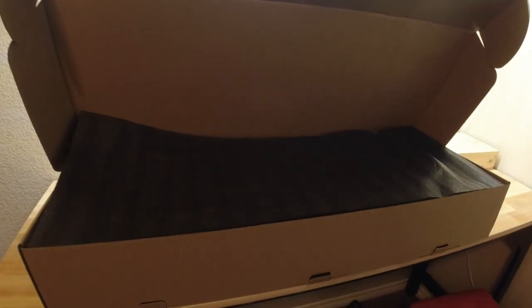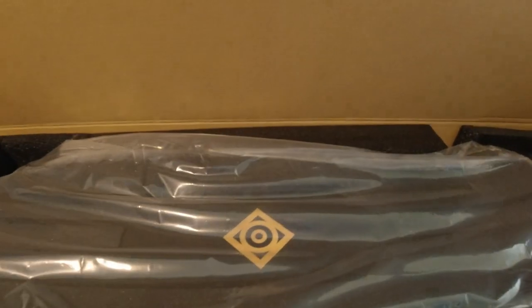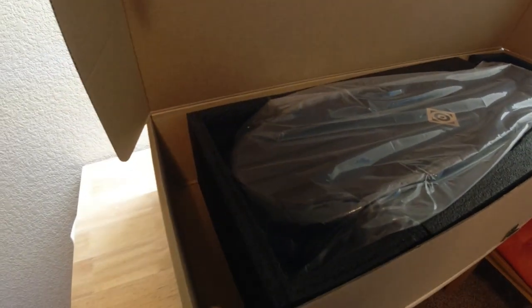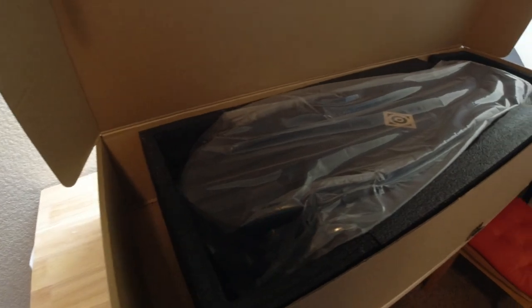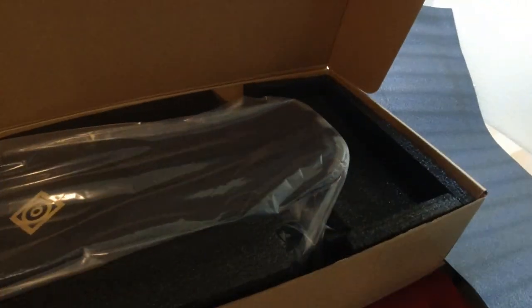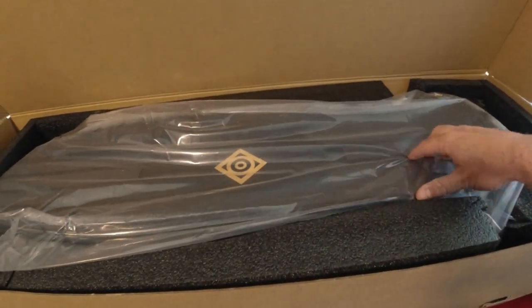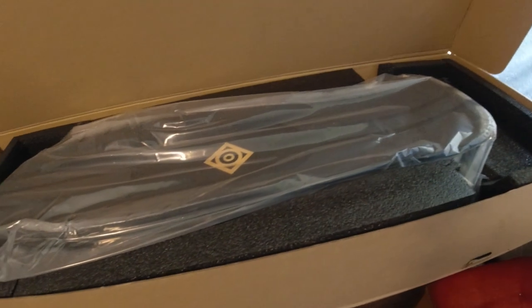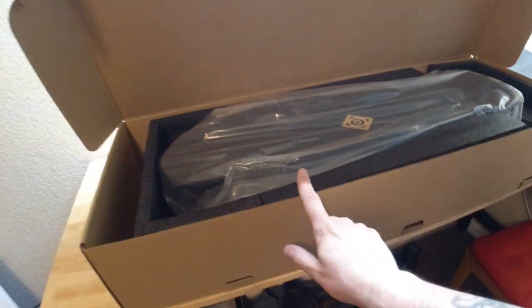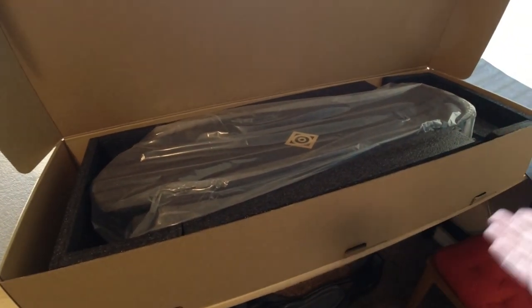It did come double boxed — this nice Onsra box was inside of the shipping box, so that's always nice. It looks like these are being shipped in the same box as the Black Carve. The foam fits the board really well, there's a gap right here, and it didn't move at all. Looks all intact and complete. I like that they put plastic over it for extra protection, and the box is really sturdy — because it's a box inside a box, you can keep it around in case you ever need to ship or sell it.